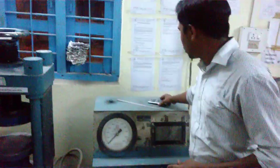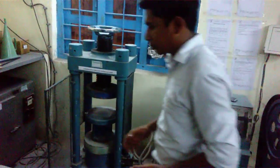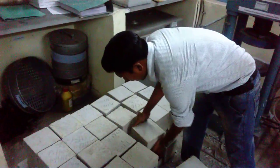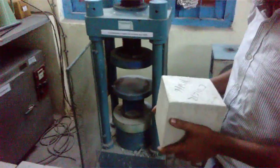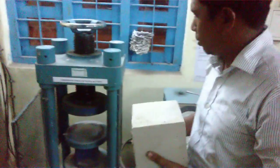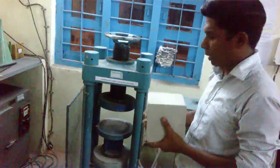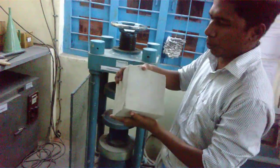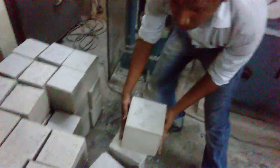So now we are going to determine the strength of a cube. First, we need to take a cube and put it in the load testing machine. Before placing it in the machine, we need to take the smooth surface — you can see this is the smooth surface. On this surface, the identity mark of the cube is written, so we have to place the smooth surface facing the machine.